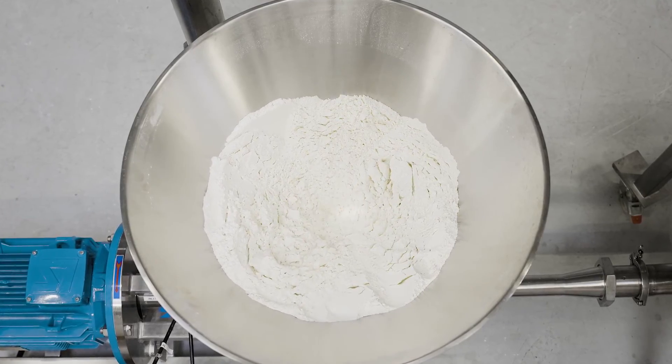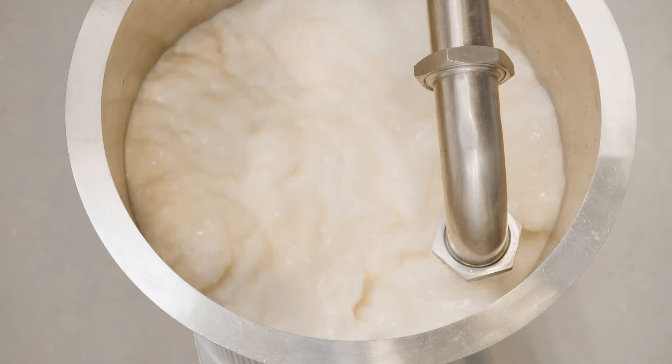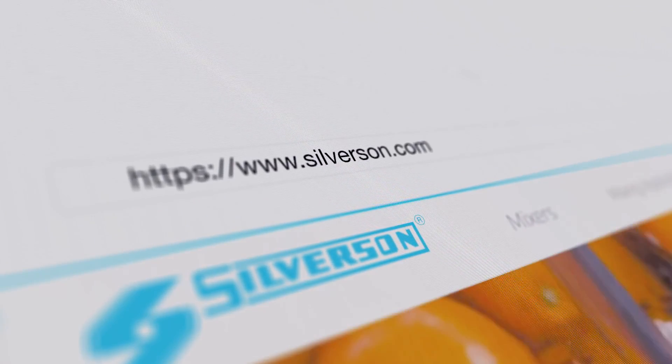The gum is fed into the hopper at floor level, eliminating the need to convey the powder to the top of large tanks. Whatever scale you're working at, contact us today to find out more.